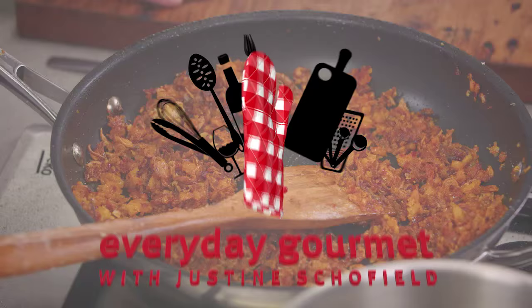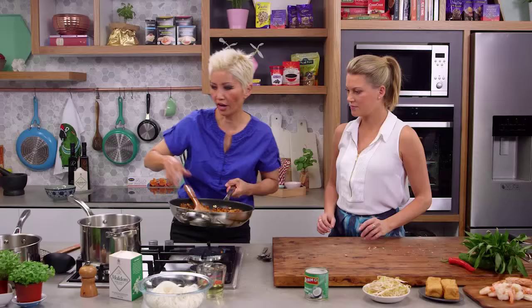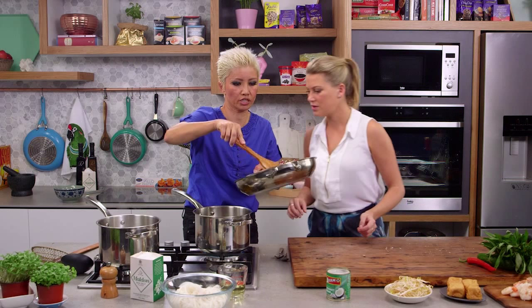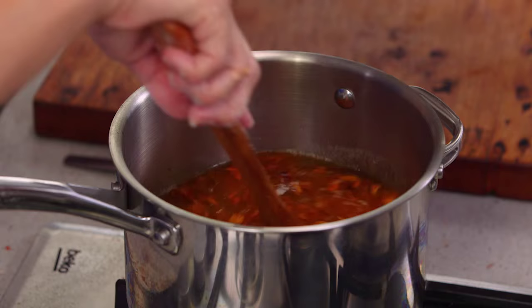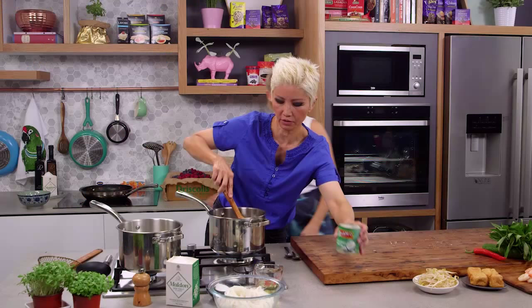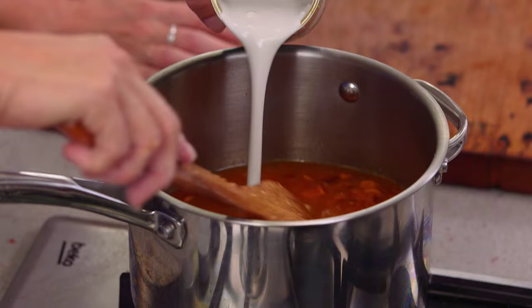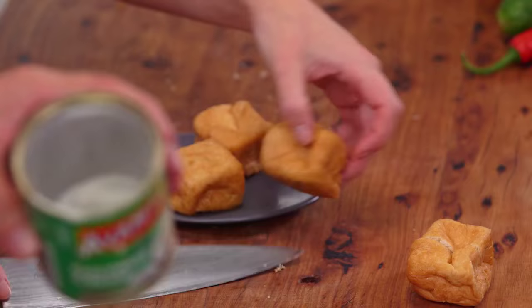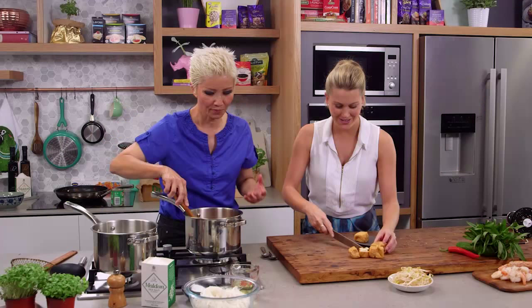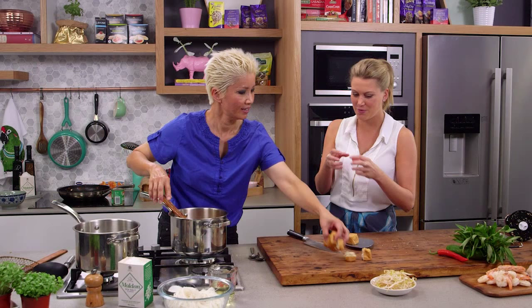Now we're going to transfer this paste into a pan with some chicken stock. You can just use water if you'd like, because all those concentrated flavors are already in the paste. To that I'm going to add some coconut cream. And if you can half those tofu puffs for me — Australians sometimes complain they're a bit spongy, but that's exactly how they're meant to be. There are different textures in a laksa: you've got crunchy shallots on top, the puffs, the noodles, and different meats.